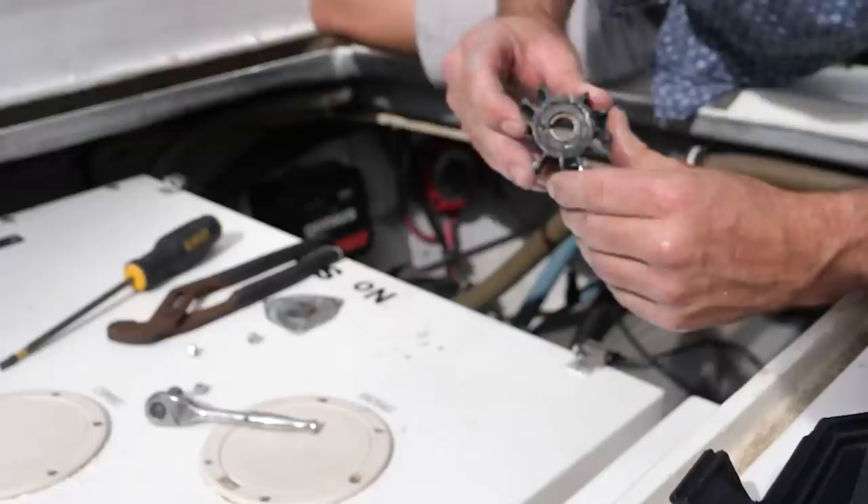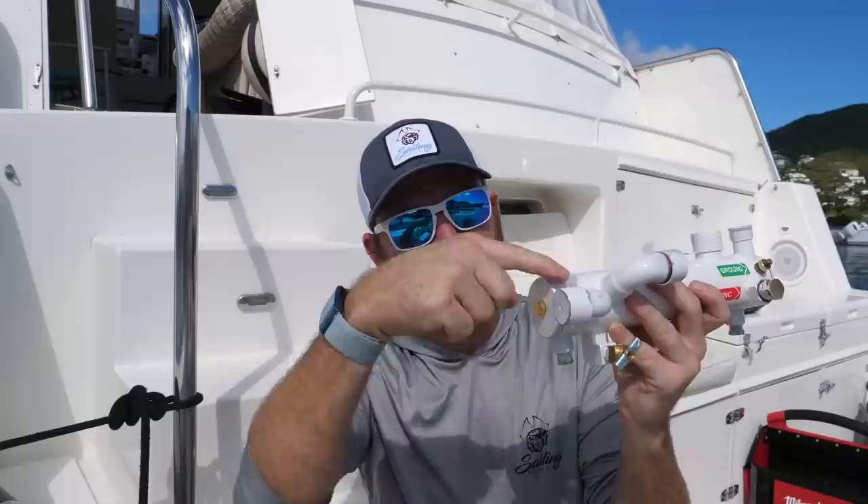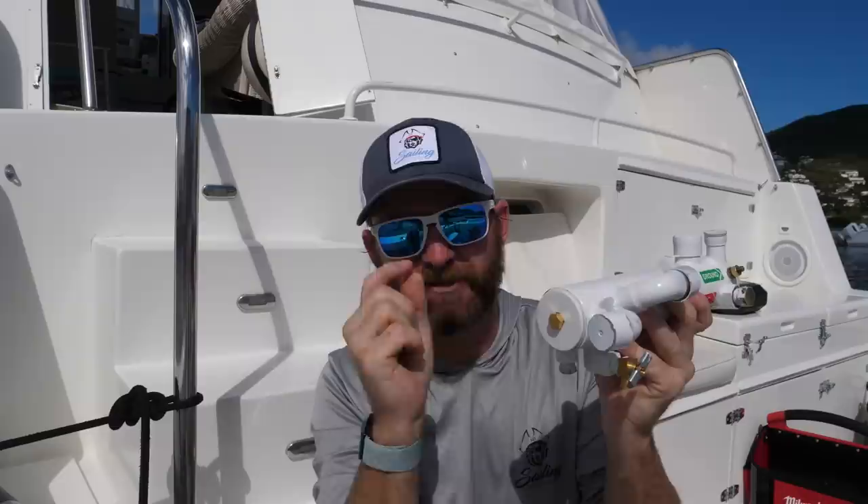One thing to always consider is that your seawater comes in through a little impeller pump. That impeller is made of rubber and is designed to eventually break down. When it does, it might lose a fin or two, and those pieces can come in here — that's when you need to open up this little clean-out and make sure all the little rubber pieces are out, because they could be blocking the flow of raw water through the rest of the heat exchanger.